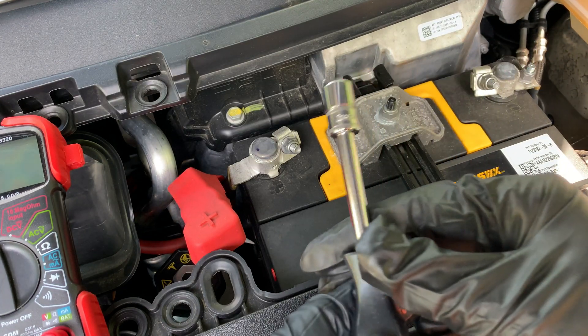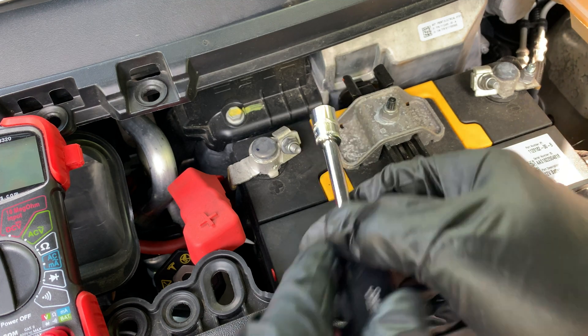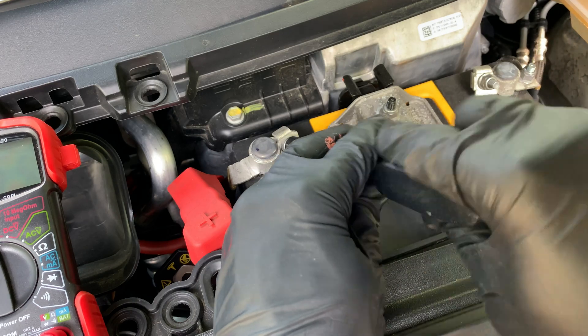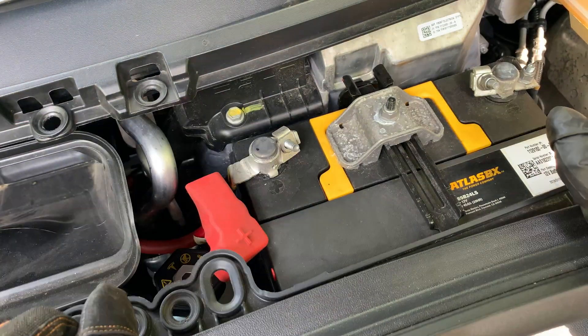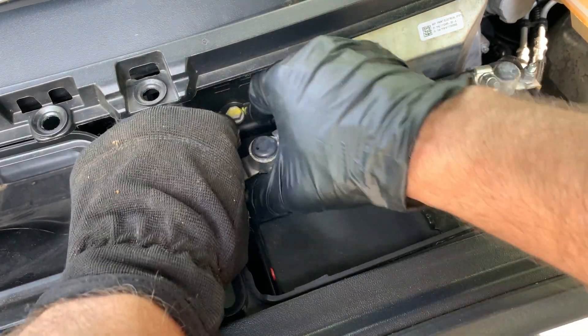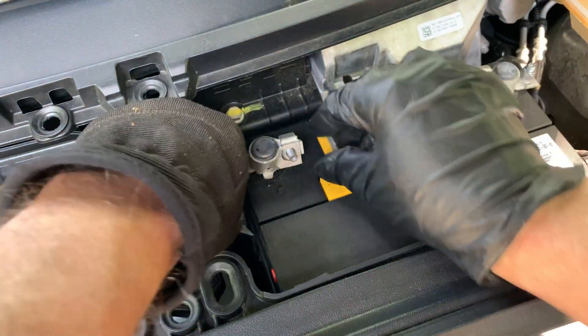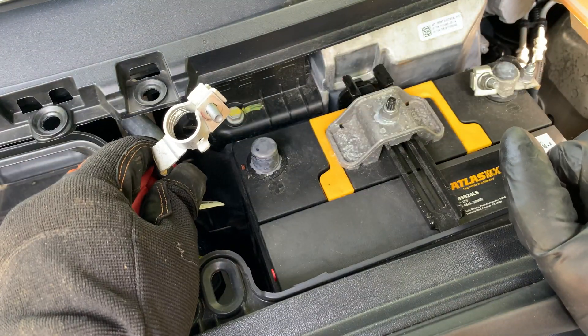Use a 10-millimeter socket to loosen up the terminal connections. The positive terminal was on really tight — I had to push with a great amount of force to loosen it up.